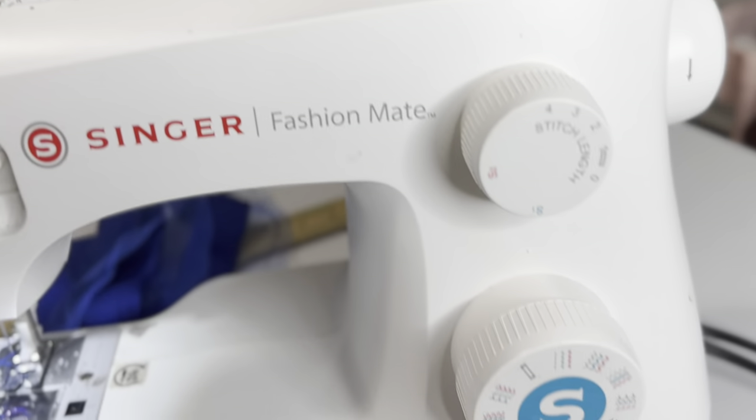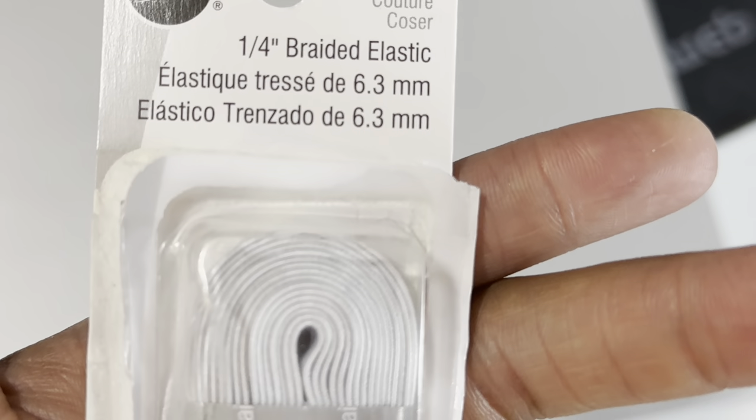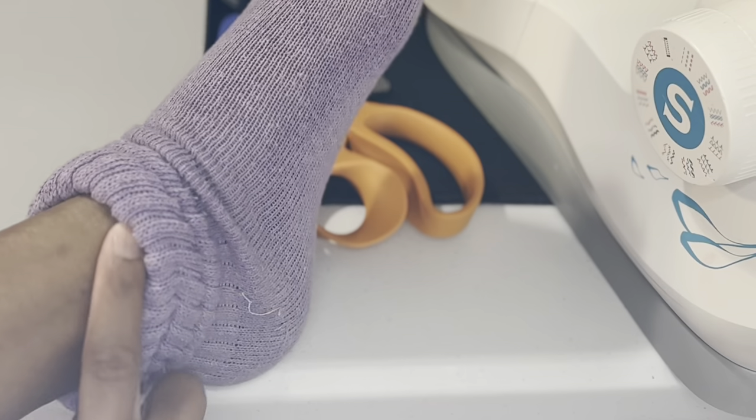These were my sewing machine settings. This is the elastic that I got the next day because when I first started recording this video I couldn't find the elastic.